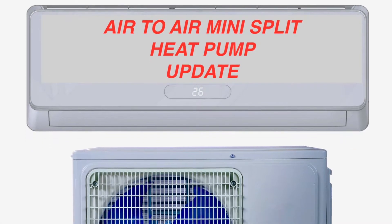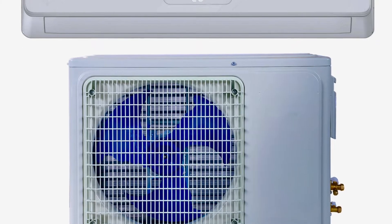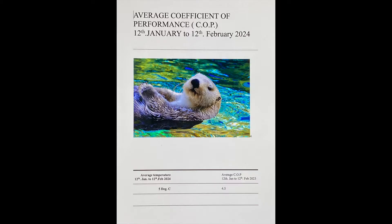This is an update on the performance of the air-to-air mini-split heat pump that I fitted in my property towards the end of 2023. I recorded the temperatures first thing in the morning and the average temperature was 5 degrees C. At these temperatures I recorded the COP of the mini-split unit to be 4.5 — basically this means that for every kilowatt of electricity used, 4.5 kilowatts of heat energy was emitted by the heat pump.